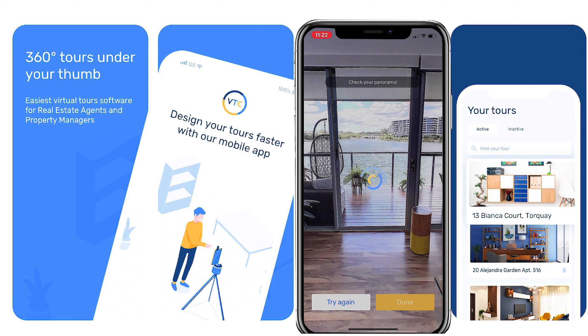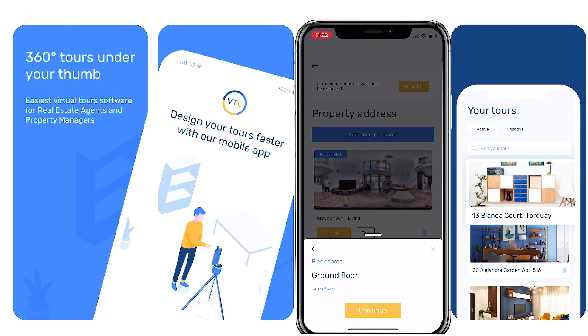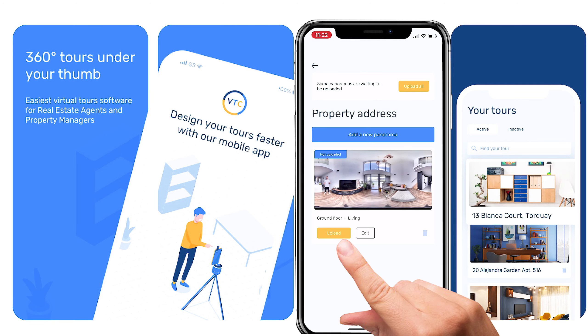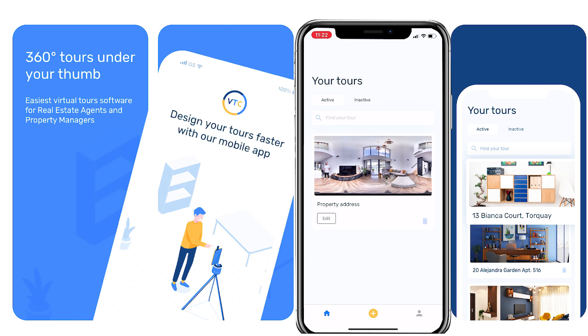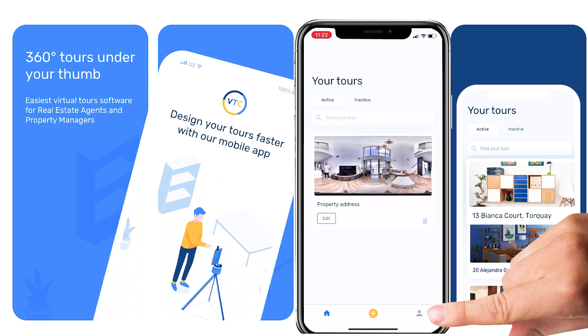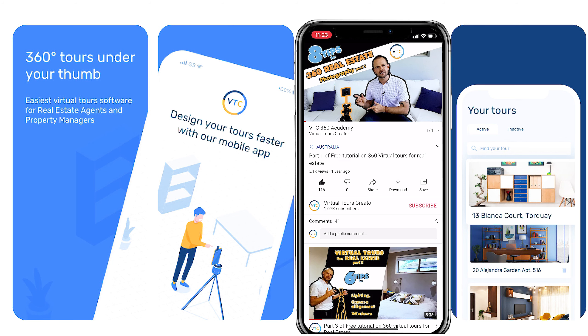You can continue taking panoramas — add a new panorama, choose the name of the next room, and keep going until you've covered the whole property. All you have to do in the end is upload your panoramas, and when they're ready they'll go straight to your VTC account. In settings, you can also find tutorials for property virtual tours.